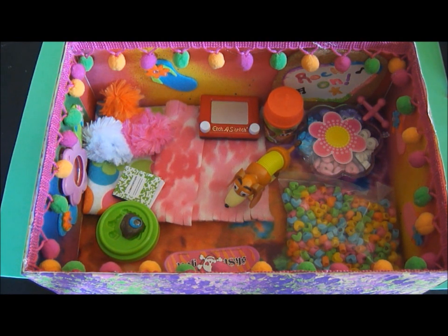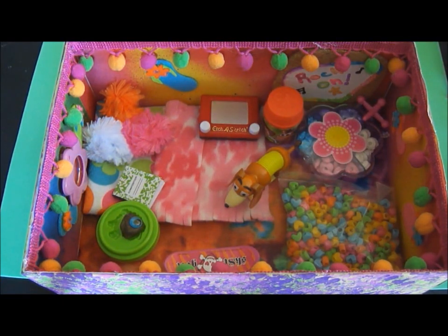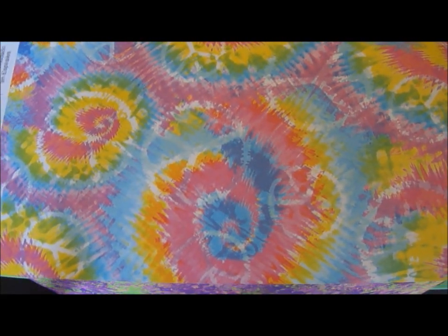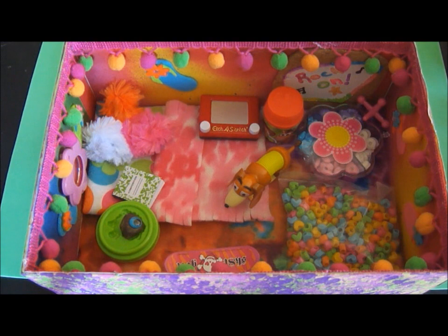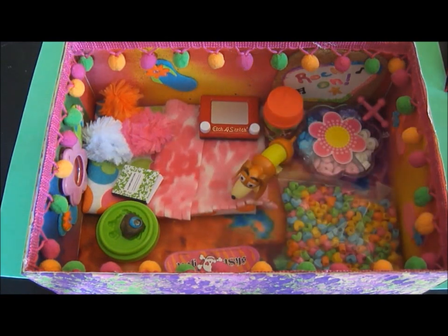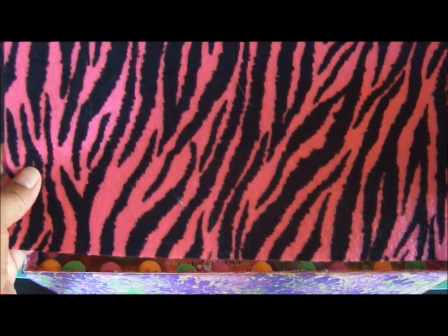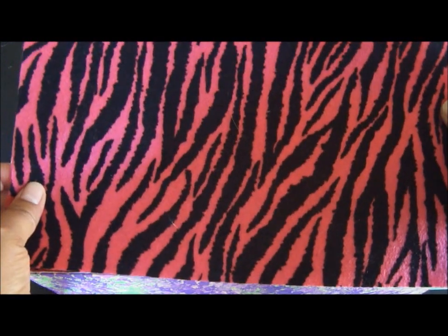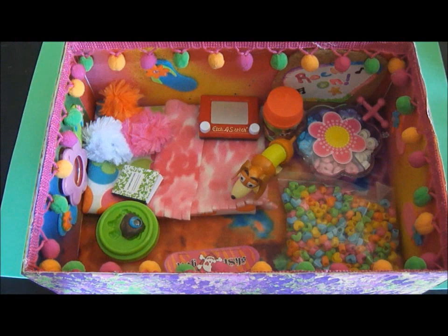I used scrapbook paper for the walls — it was sort of a tie-dye theme — and it only took two sheets of paper, something like this. For the flooring I used a piece of felt. The felt I used on the bottom is sort of a tie-dye pattern. These felt pieces come in all kinds of really cool patterns now, so this would make a great flooring.